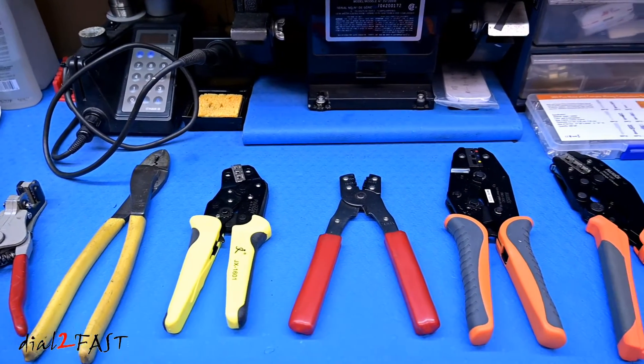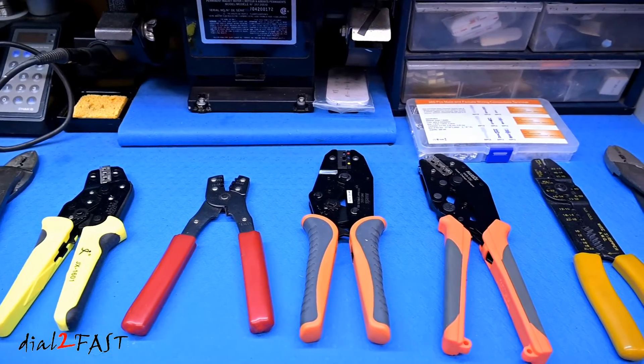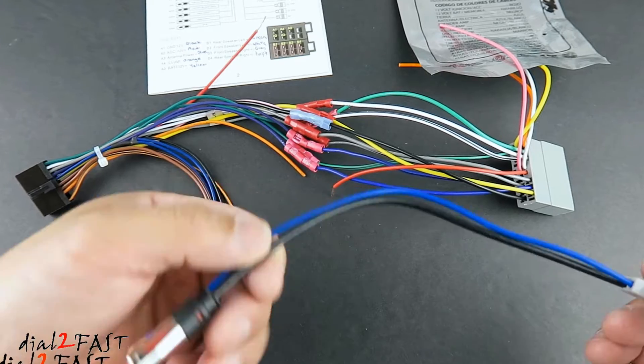Hello viewers! This Dao2Fast here. If you're a do-it-yourselfer at home or even a professional, and you do a lot of automotive installs, most likely you'll run into situations where you have to crimp connectors for your electrical connections.